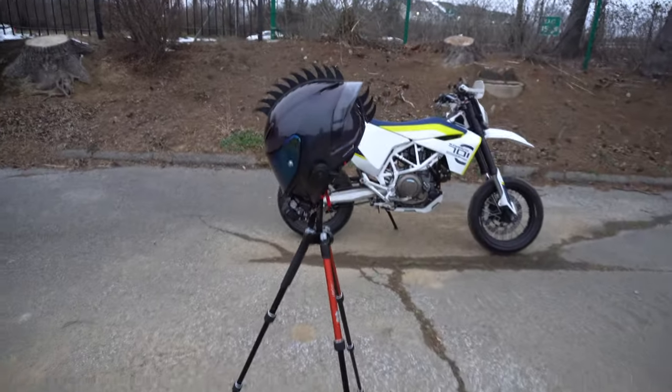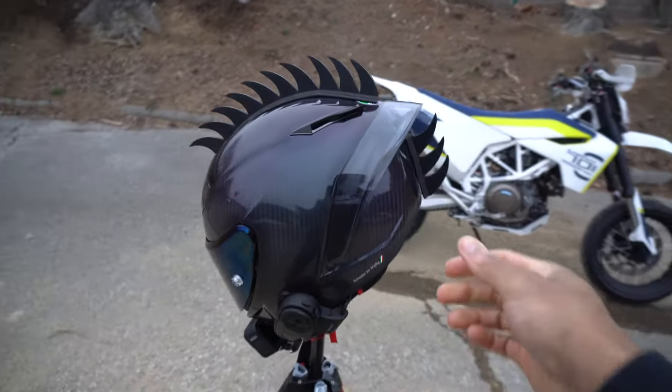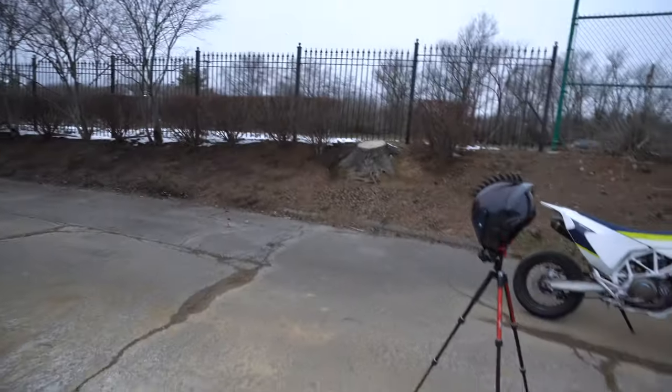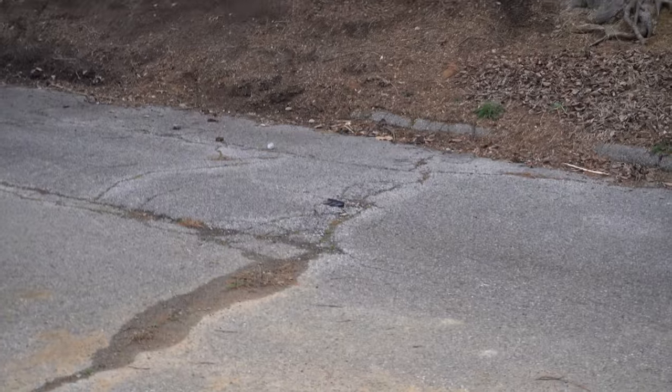Come on guys — y'all really thought I was going to put the mohawk on the freaking Pista? Sike! Ha! Don't miss that thing though — don't worry, I'll pick that up.